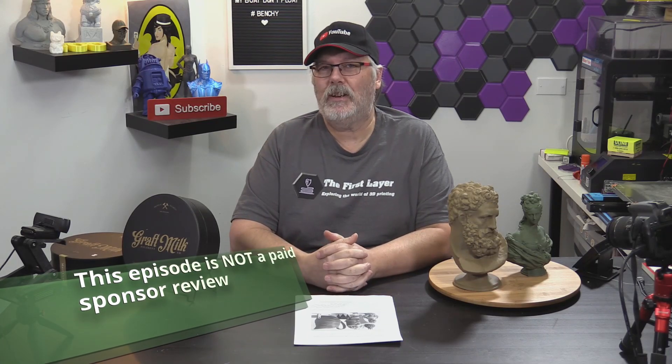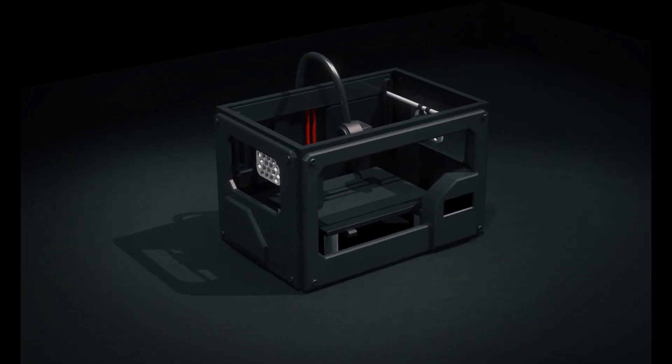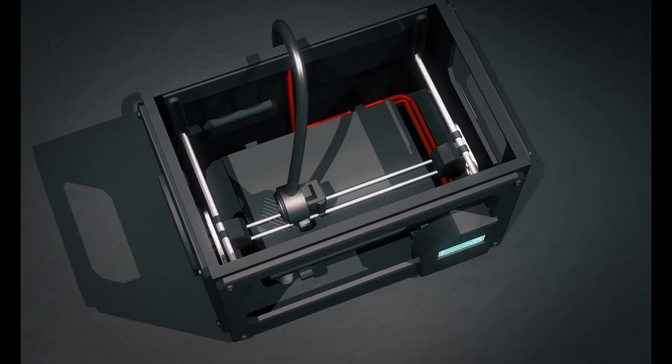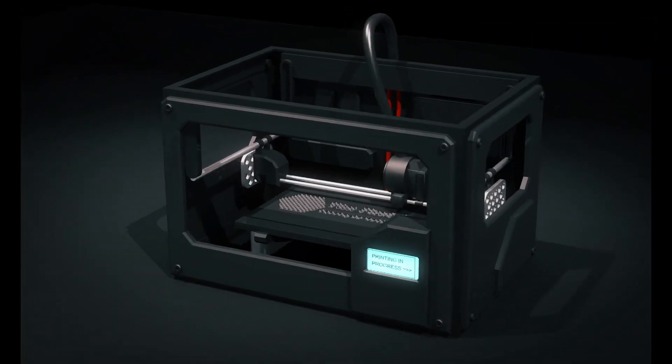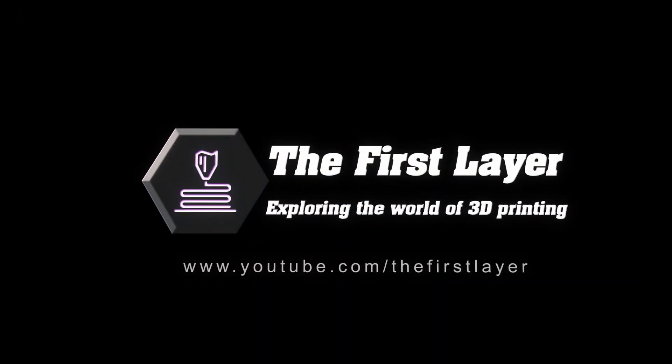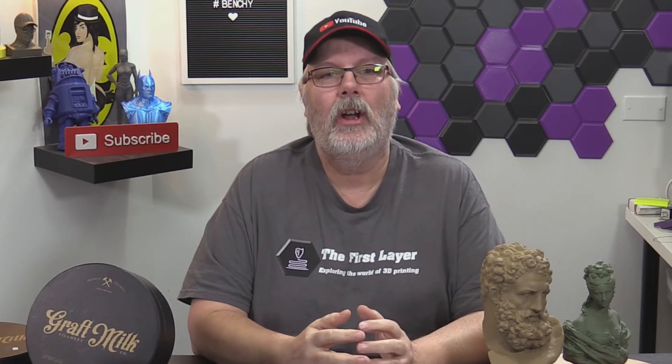On today's show, we're going to get a look at some special artist filament from Graft Milk. Hey, welcome to The First Layer. My name is Richard Cleveland, I'm your host here every Wednesday and live stream Saturday night. This is the show that explores the world of 3D printing, and today we're looking at a brand new filament from a brand new company that started on Kickstarter called Graft Milk.